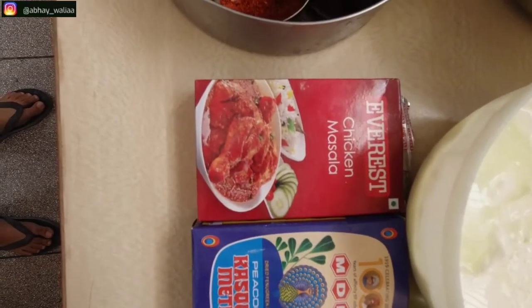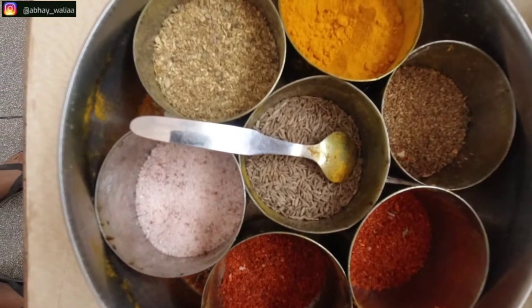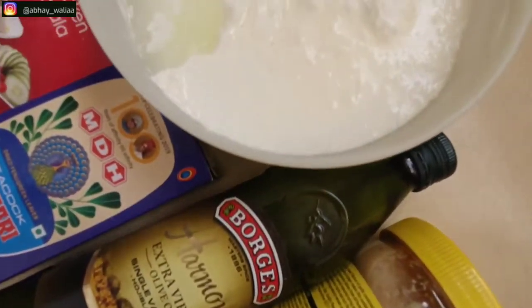In this video, we will use ginger garlic paste, olive oil, chicken masala, kasturi methi, namak (salt), haldi (turmeric), and dhem.